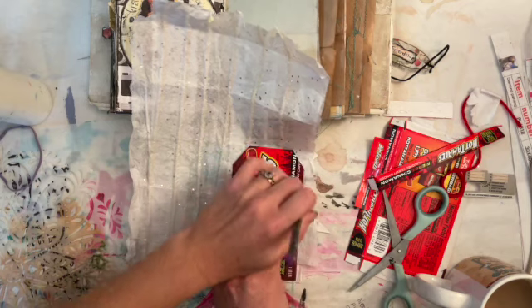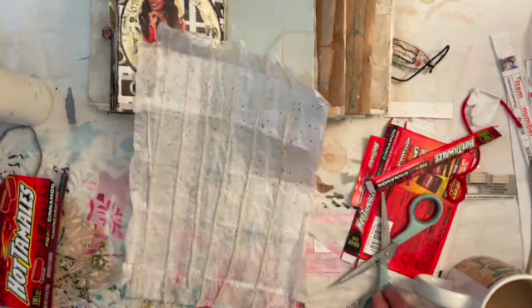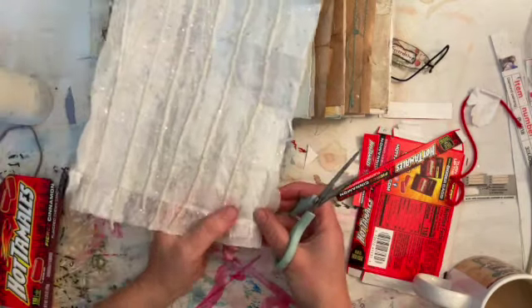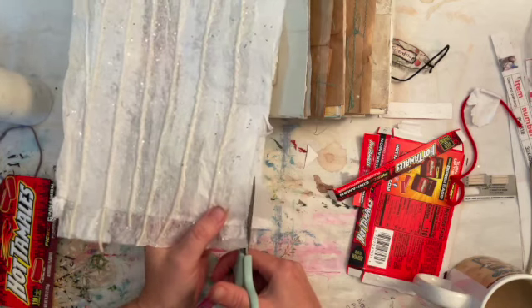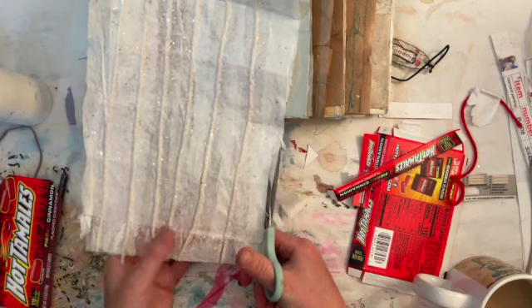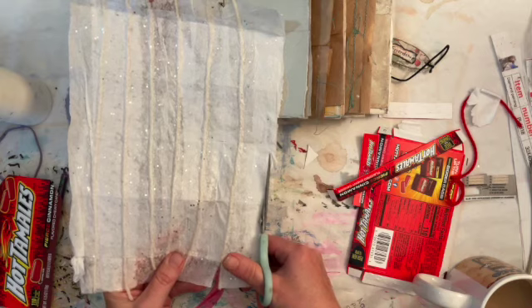Does anybody else like Hot Tamales? I love those little cinnamon candies, and the cinnamon discs, but I kind of freak out about the red dye in them, otherwise I'd eat more — not because they're very full of sugar, no, no, no. It's because I'm more afraid of the red dye in those candies, and probably even in this one too.